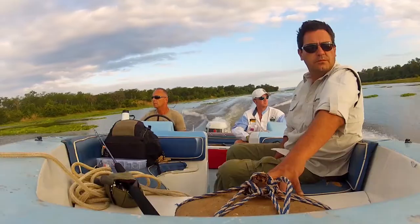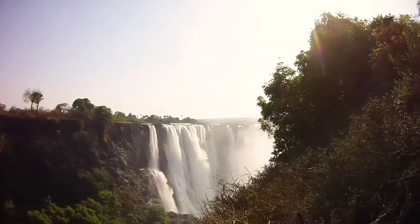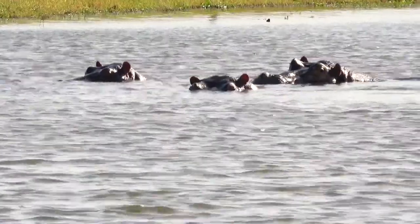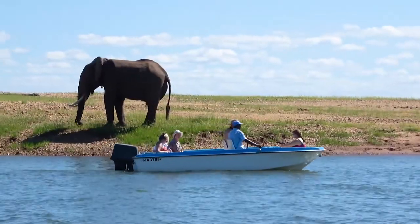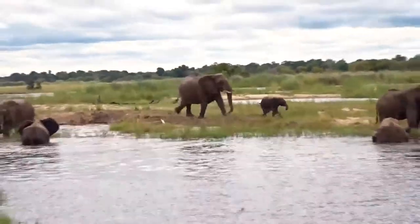Stay with us and experience the wonders of casting lures to bass, giant catfish, tigerfish in Zimbabwe, which I'm fortunate to call my home, and cross borders with us as we'll target the denizens of the deep all along the African coast in magical places such as Mozambique.